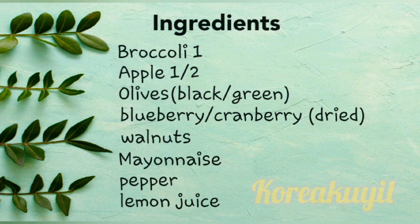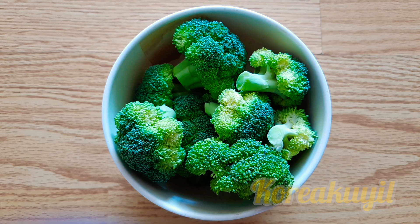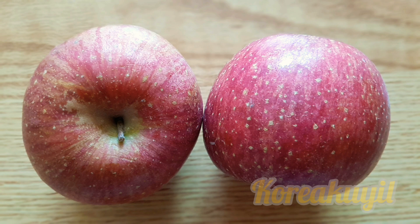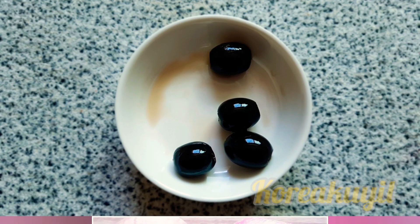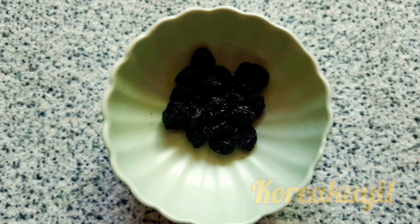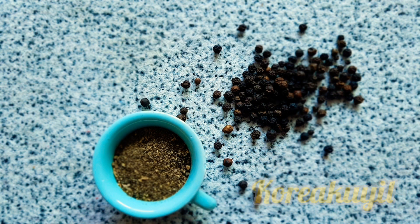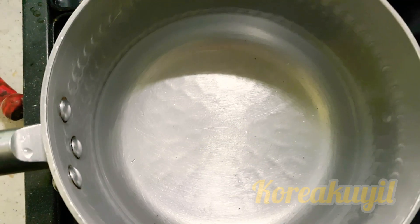Here is the list of what you need. I have taken one whole organic broccoli and partially removed the stems — if you want to keep the stems, it's totally up to you. Next, one whole apple, peeled and sliced into whatever shapes you want in your salad. Then green or black olives, cut them in two. A bunch of dried blueberries or cranberries — you can also use raisins. Next, super crunchy walnuts, add them to your taste. Half a tablespoon of pepper powder. And I have taken fresh mayo — if you want to use a flavored mayo, that's okay too.